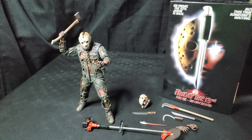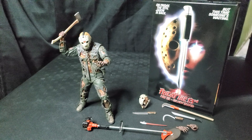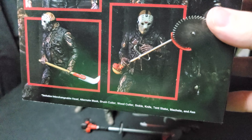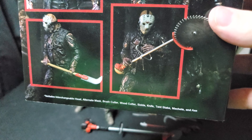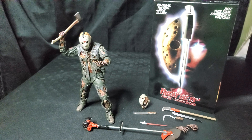With that little background, let's get to the figure. First, taking a look at the packaging — loving this movie art and the window packaging always on these Ultimate figures. On the back, it shows what's included: an interchangeable head, alternate mask, brush cutter, woodcutter, sickle, knife, tent stake, machete, and axe. NECA did not skimp on the accessories on this one. There are so many accessories — I really feel like I got my money's worth with this figure right off the bat, just looking at what comes in the package.